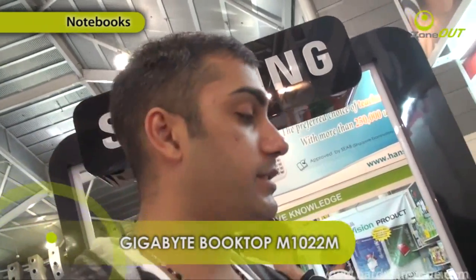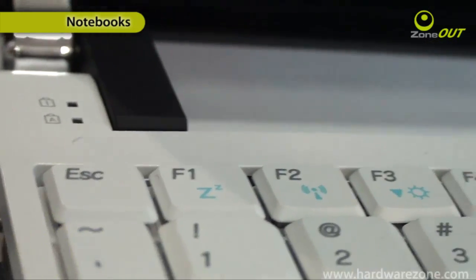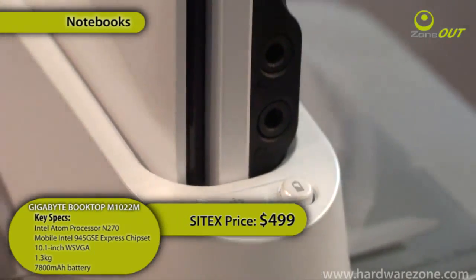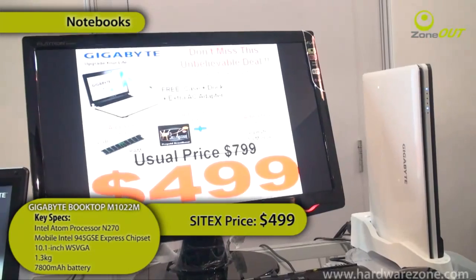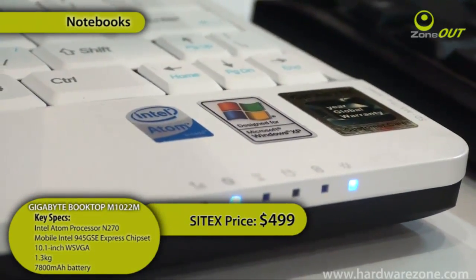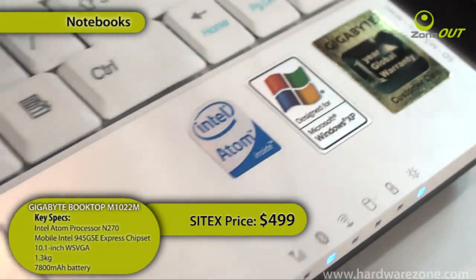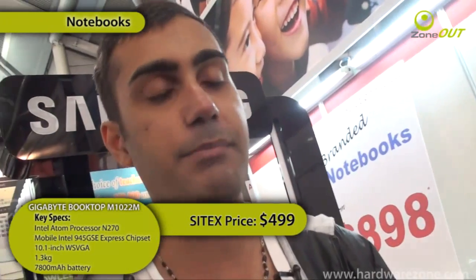So what we have here is the Gigabyte Booktop. Why is it called the Booktop? Because it comes in a netbook flavour and a desktop flavour — all in one. It comes with a cradle, so you just hook up your netbook onto it, hook up your monitor, keyboard, and mouse, and there you have your very own PC. When you want to carry it around, just pull it up and use it as a netbook. It's got Windows XP, a 10.1-inch screen, 1 gig of RAM, 160 gigs of hard disk space, 1.3 kilos, and it's retailing for $499.